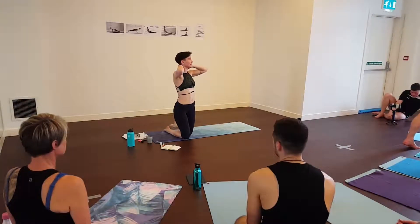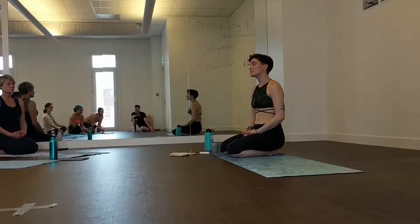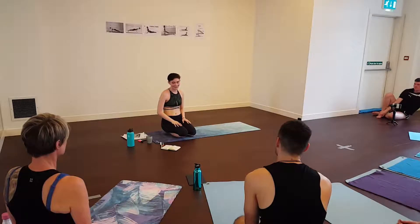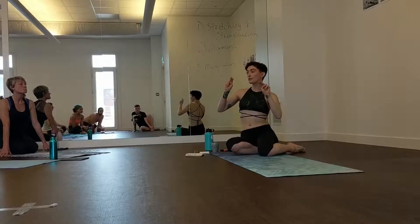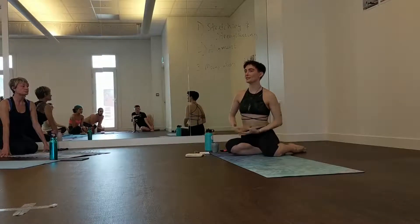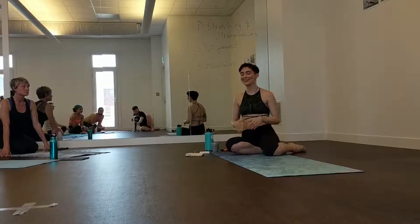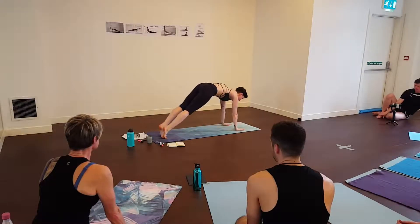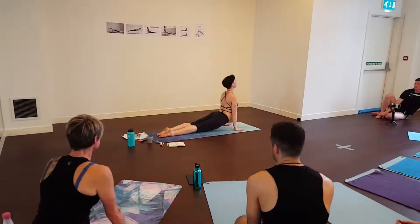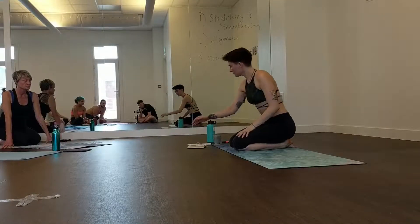Does anyone else want their down dog looked at or corrected, or have any questions about hands? I'm speeding through a bit because in vinyasa we have so much to talk about. What I want to work through is the full flow — what we call 'going through your vinyasa.' Our vinyasa is the little flow from down dog to plank, to Chaturanga, to Cobra, to upward facing dog, and then all the way back to down dog.